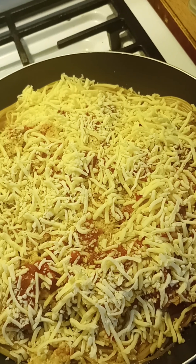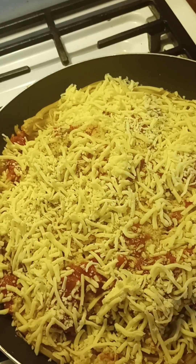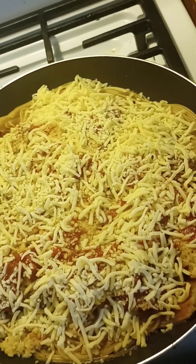My son is going to enjoy it. Normally you can make this with just a flour patty of bread that you kind of flip over in the skillet and put it in there, but I don't have the ingredient for that.